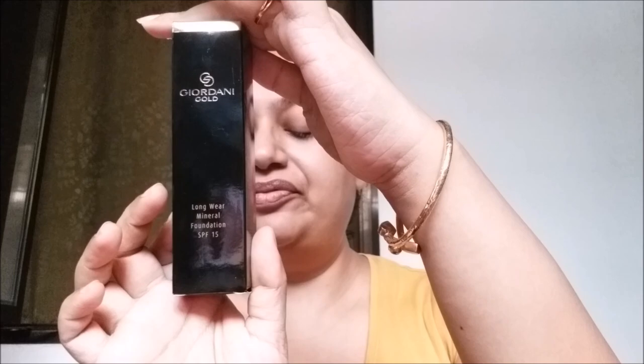This is the outer packaging of the Oriflame Giordani Gold Long Wear Mineral Foundation. It comes in the usual Giordani Gold packaging of black and gold. It has SPF 15. It's a glass bottle with a black and gold cap, and once you pull open the cap you will find a black and gold pump.